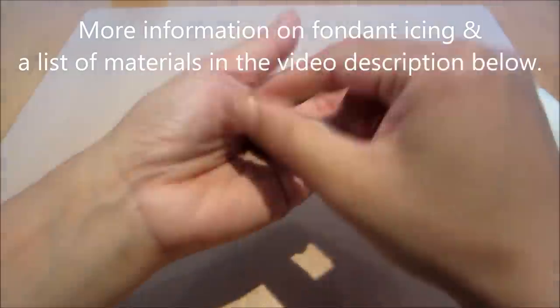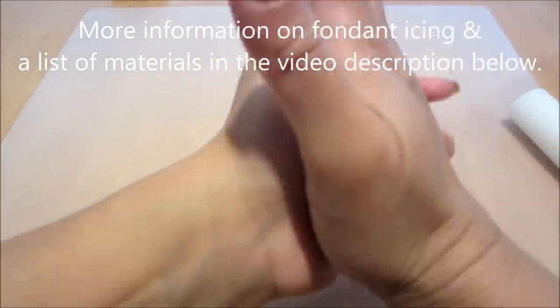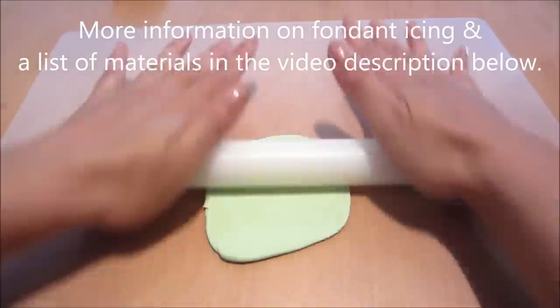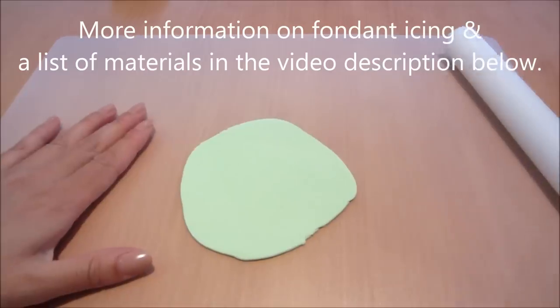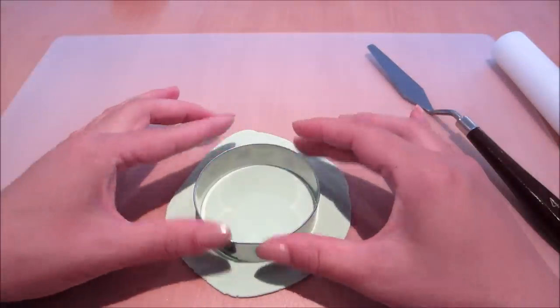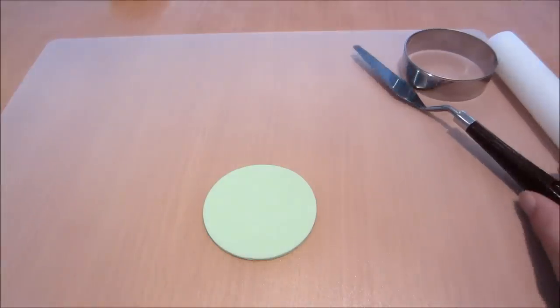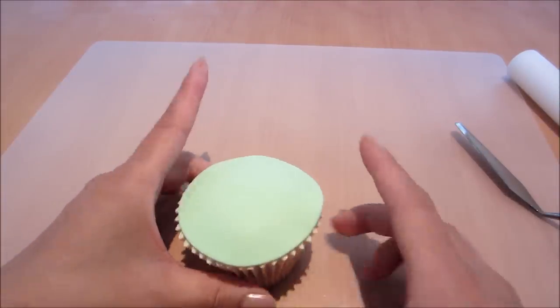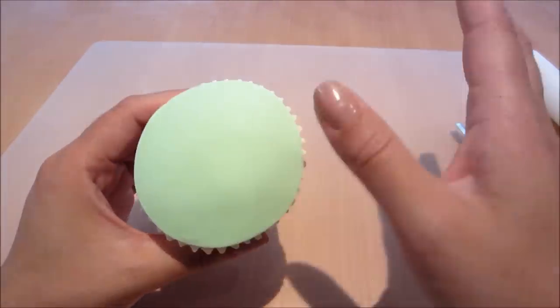Next I'll be rolling out some fondant icing. You can find out more about fondant icing and a list of materials in the video description below — it's just a type of icing you can get from your local supermarket. I'm rolling it out here with my nonstick rolling pin on my nonstick chopping board. Now I'm using a circle cutter to cut out a disc of fondant and I'm placing it on the cupcake and smoothing it over with my fingers.